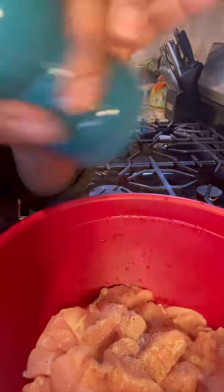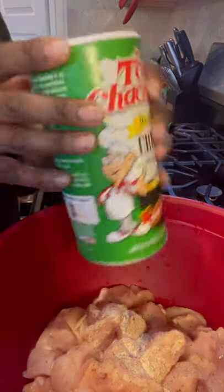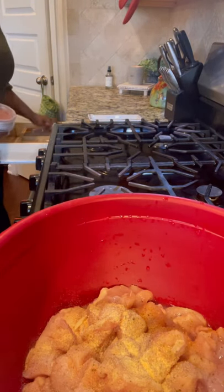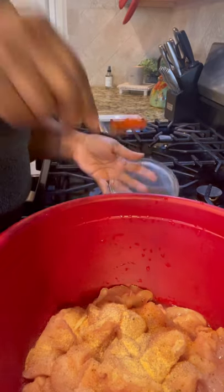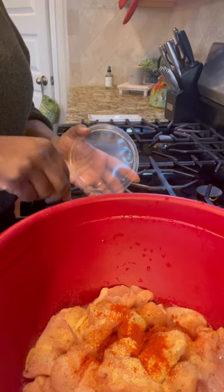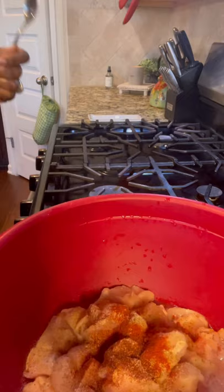I'm seasoning with some pepper, salt, onion powder, Tony's seasoned salt — not too much today since we'll be seasoning the gravy too — garlic powder, smoked paprika from the farmer's market, and just a little chili powder. Let me also see if I can find my ground celery.